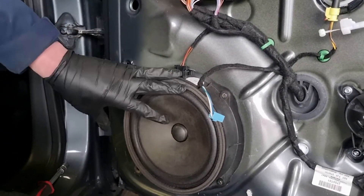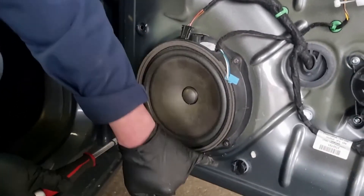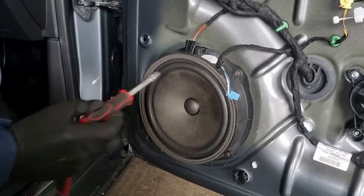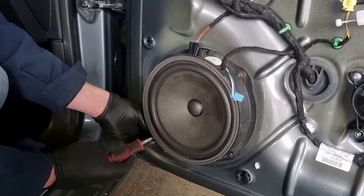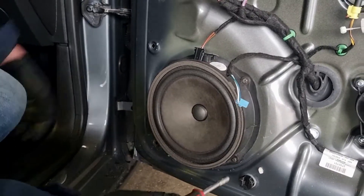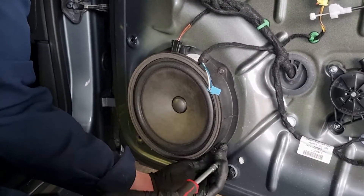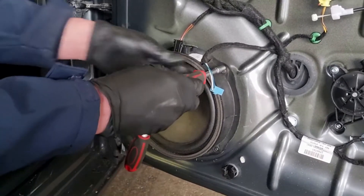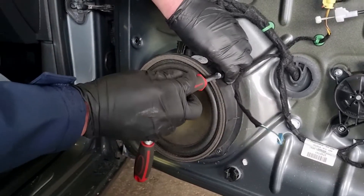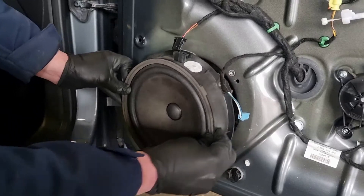Once the door card is removed, next we need to remove the speaker. On the plug at the top there are two little tabs — push those in and pull the plug out. Then there are four 8mm bolts holding the speaker in; undo all four. Once done, the speaker is on little dowels and will pull straight out towards you.